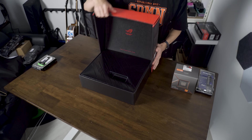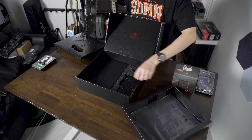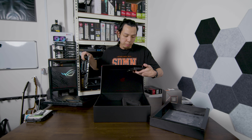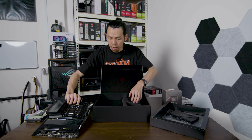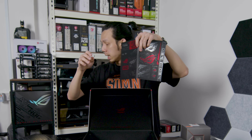ASUS ROG. So we have the beautiful motherboard. It comes with a PCIe 5.0 M.2 card. Let's see what else is in the box — more stickers, more for my guitar, a manual, and a bunch of cables.